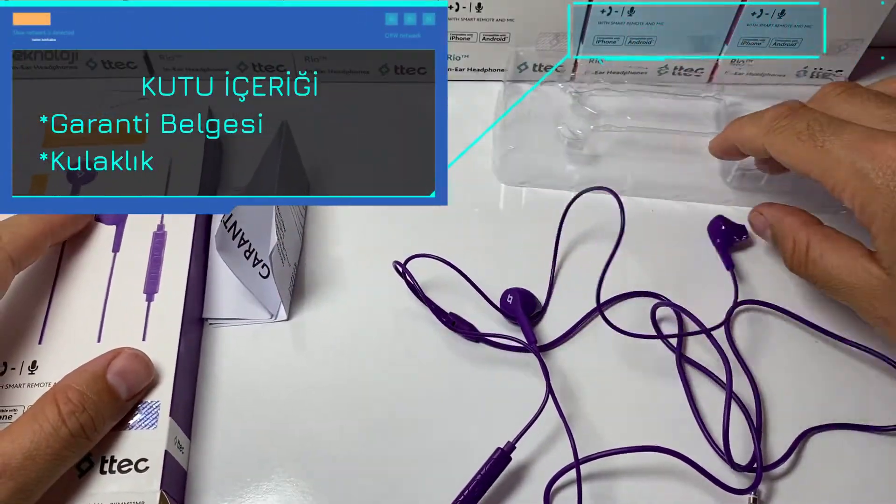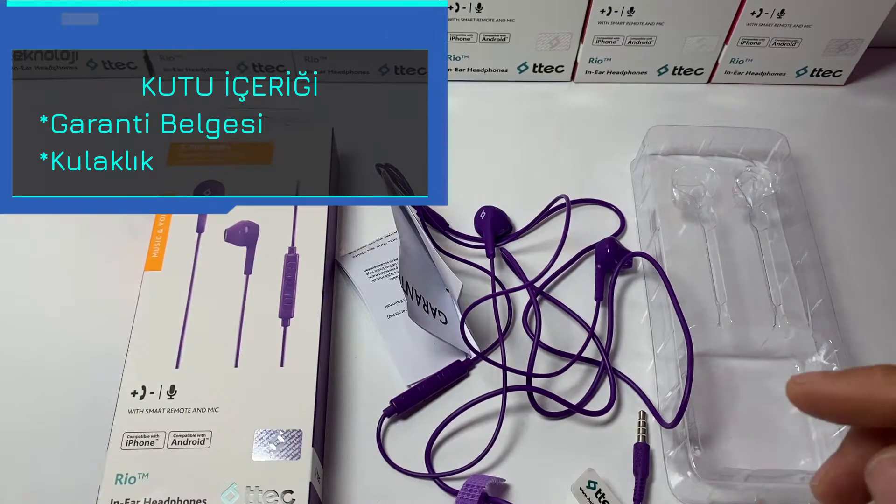Kulaklığımız da bu şekilde. Kutu içeriğimiz kısaca bu şekilde. Şimdi incelememize geçelim.